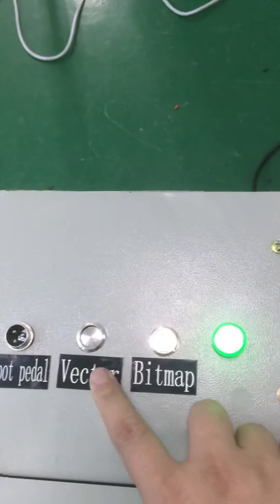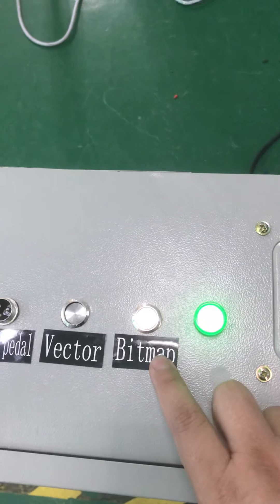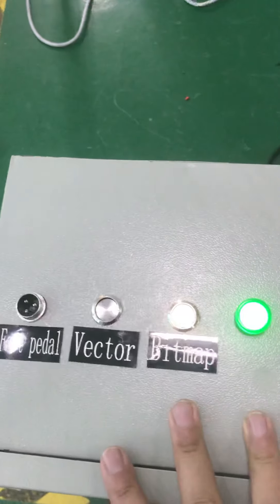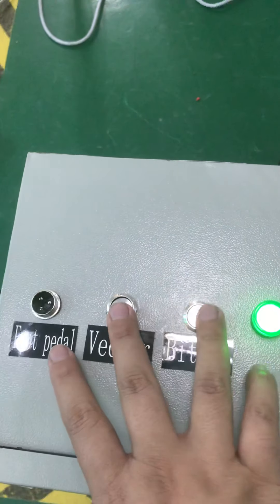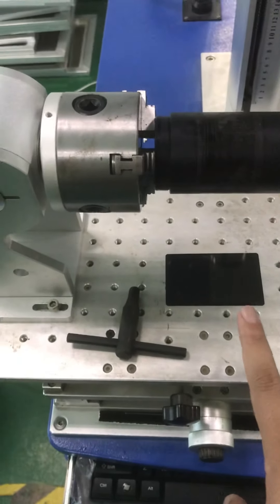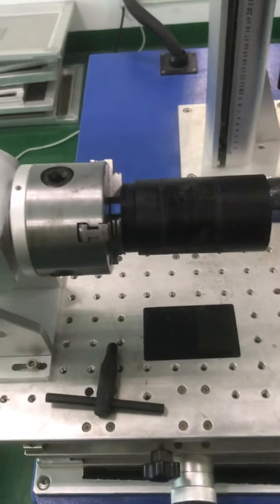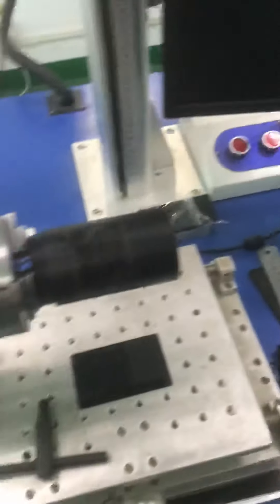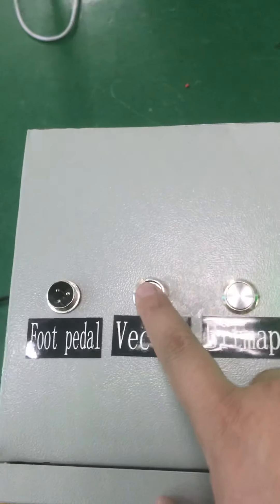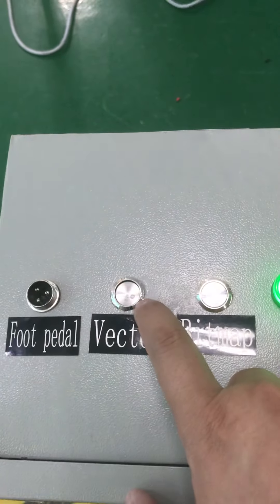If you just need to do normal engraving, there is no need to push these two buttons. Just connect it and then do normal 2D flat surface engravings in the software, just like what you do usually. But if you use the rotary for marking vector files, then you need to push these buttons.